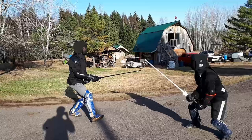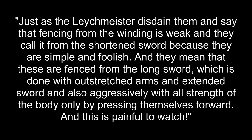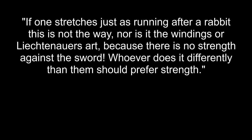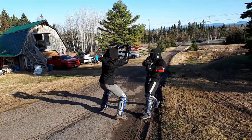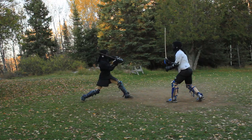The author of manuscript 32278 gives a funny analogy about trying to extend in the windings, countering other fencing masters who see winding as short and weak and teach fighting with extended arms. As he writes: 'Just as the Leichmeister disdain them and say that fencing from the winding is weak — they call it from the shortened sword because they are simple and foolish. They mean fencing from the long sword, done with outstretched arms and extended sword, aggressively with all strength of the body only by pressing themselves forward. This is painful to watch. If one stretches just as running after a rabbit, this is not the way nor is it the windings or Liechtenauer's art, because there is no strength against the sword.' Make sure you're using the hangings and stepping so you keep their blade controlled, as Liechtenauer says.